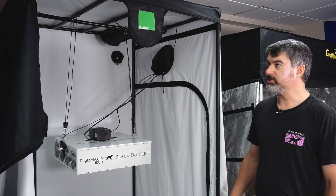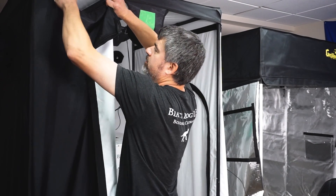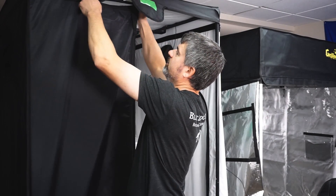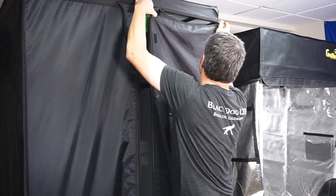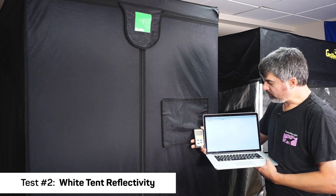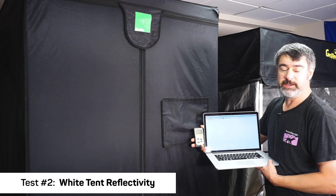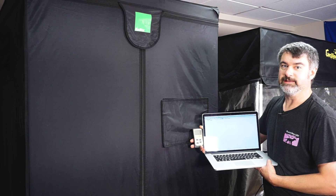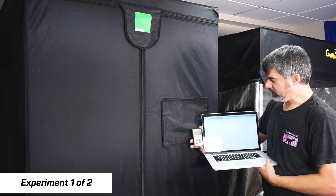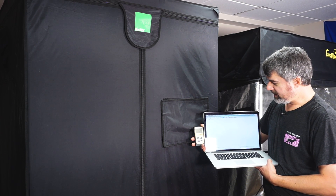We'll shut up the flaps and make sure that we're reading zero on all of the meters — making sure we don't have any light leaks. With the light off, our quantum flux meter is showing zero PPFD and our spectroradiometer is also showing zero PPFD. Let's plug in the light and give it its warm-up period — we can see the numbers climbing.